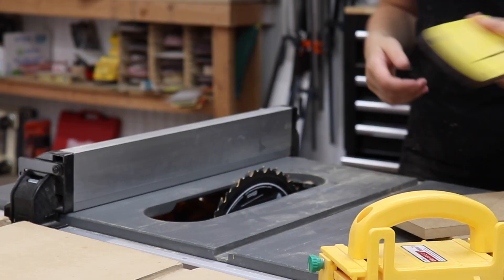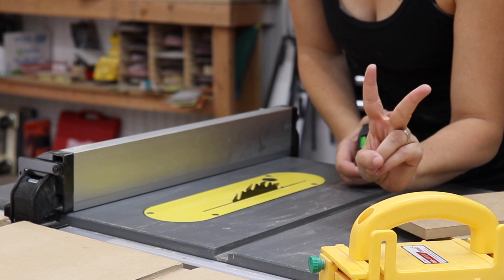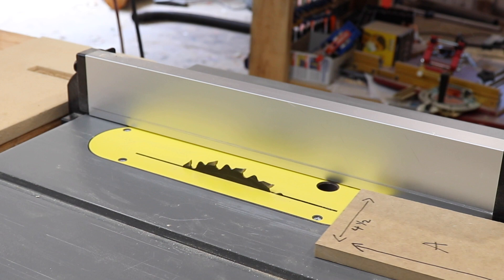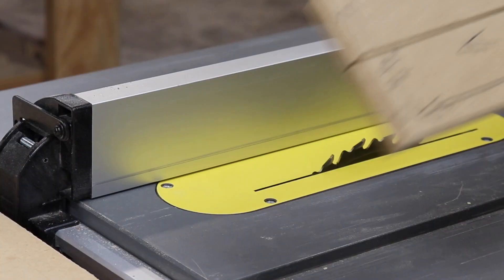Next, I put the zero clearance insert back into the table saw, set the blade height to 3.25 inches high, and set the fence to 2 inches away from the blade. Once the fence is locked down, make sure not to move it until the end of the installation. I rip the piece through the table saw and stop right at that 3-inch line, then turn off the saw and wait till the blade stops moving before removing the setup boards.